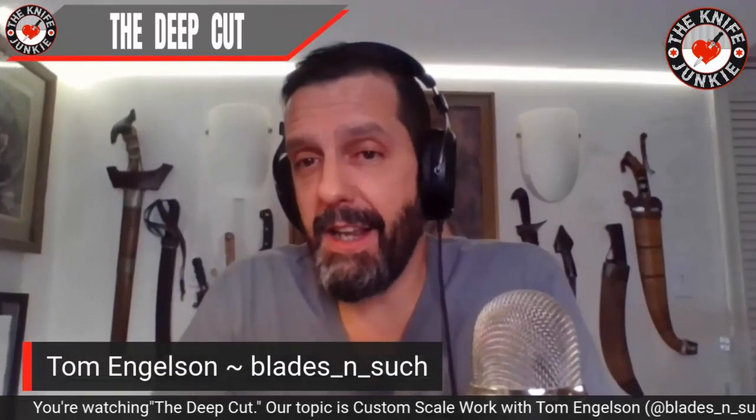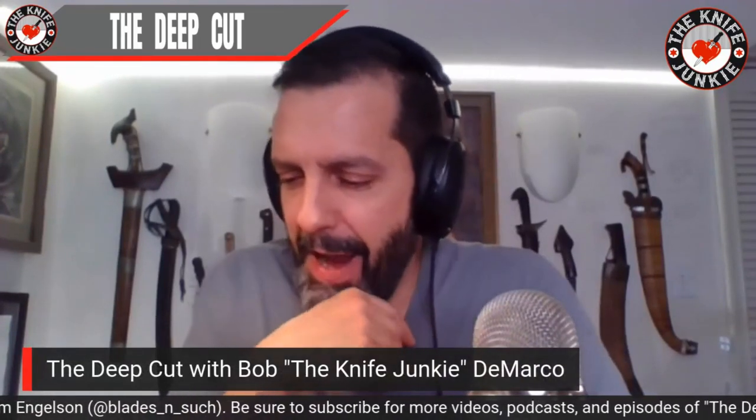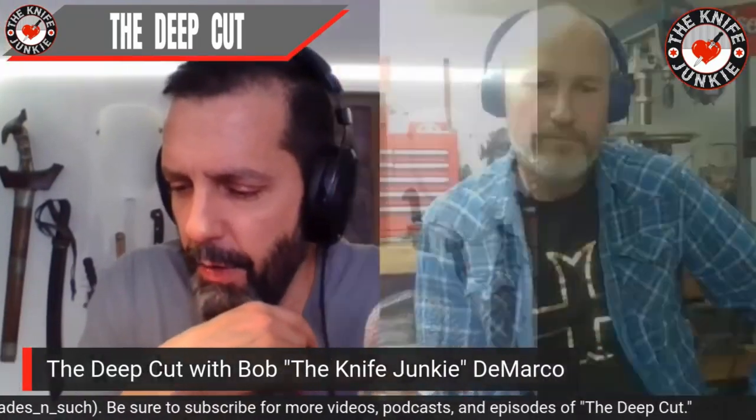Just in doing this podcast, I've learned that — I had that suspicion going into it — but I've met so many great people. Let me ask you this, Tom, as we wrap: what in your future, in the more near future before you start making your own frame lock folders, what knives do you want to start making handles for next? Where do you want to take your operation?